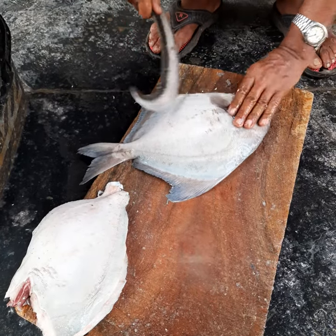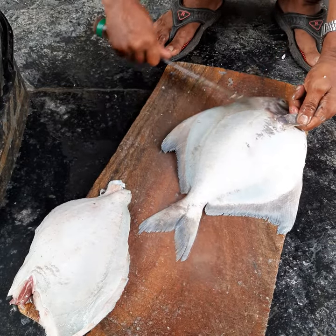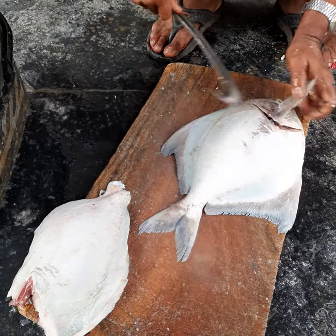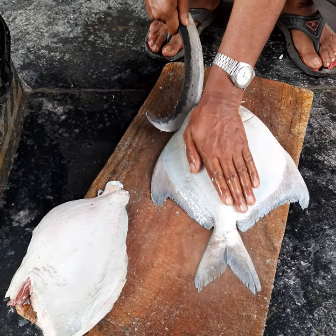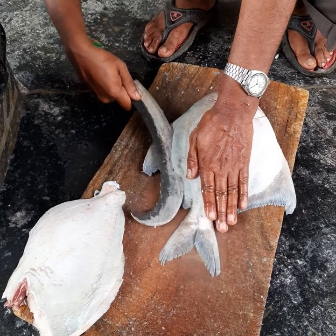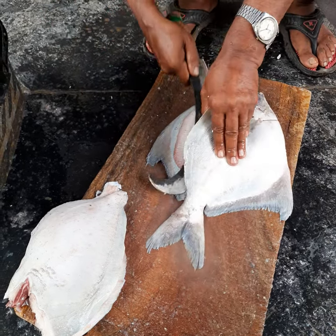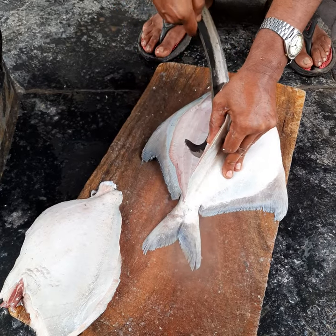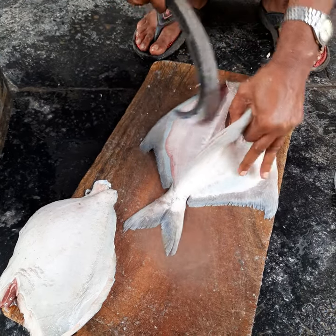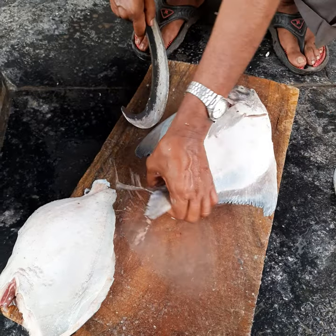Now the first step is to give a slight slit next to the gills on both sides, as you can see here. Then place your hand very carefully on the top of the fish — look at the hand placement — do not press the fish, and be very careful with your fingers because the fillet knife is generally very sharp. This is halfway through.